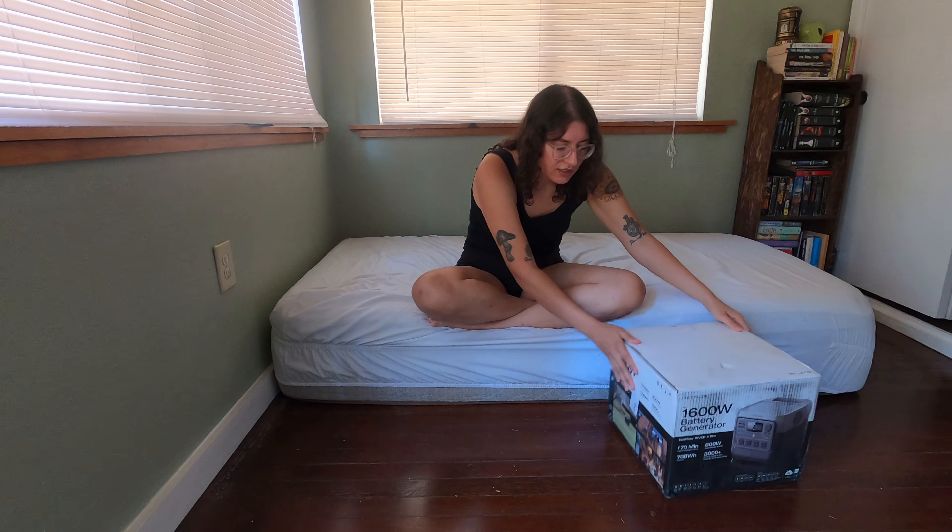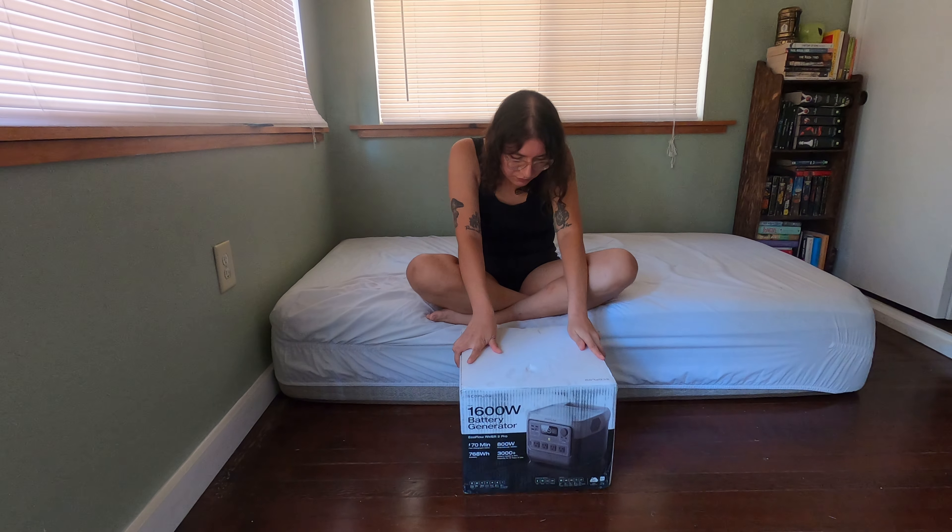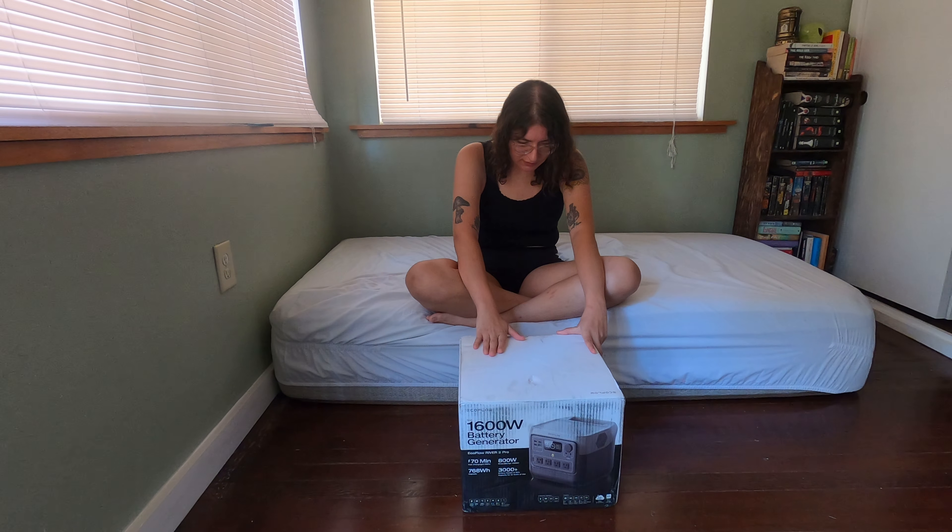I recently purchased my own portable battery station. If you have seen my videos, I used to borrow my dad's 300 watt RockPow battery station and I've used that on every single trip I've been on thus far, but since I'm camping with my dad this weekend, he's going to need that for his stuff. So I purchased this Ninkoflow, which is the 1600 watt battery generator.